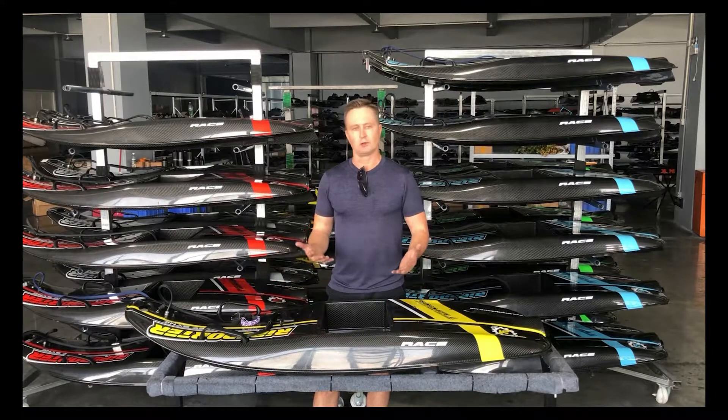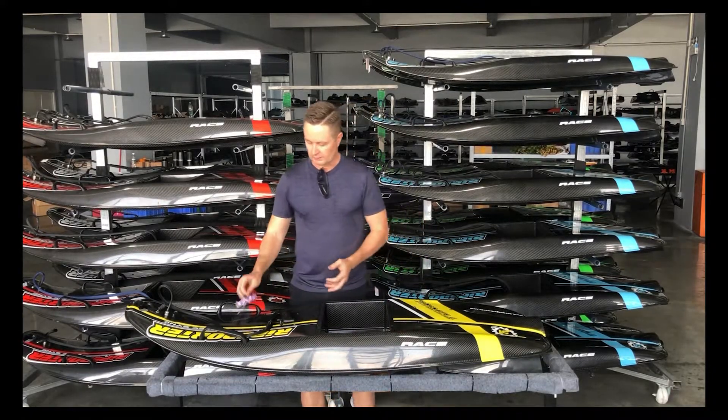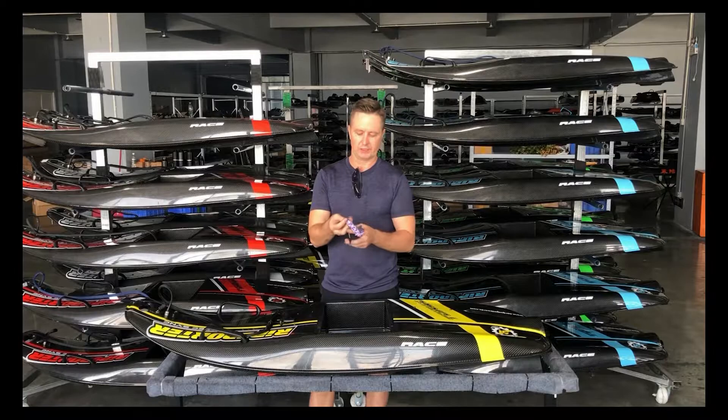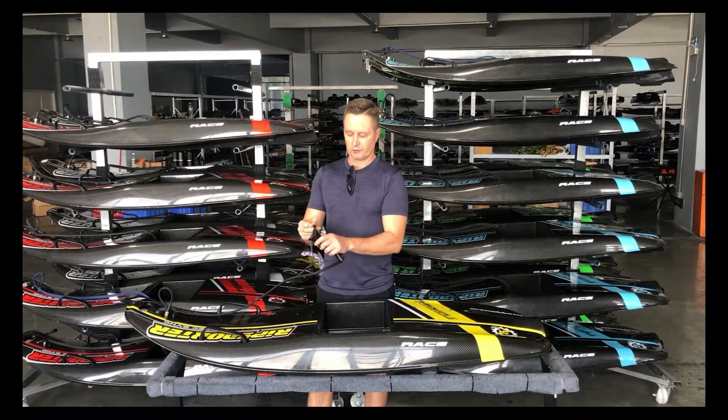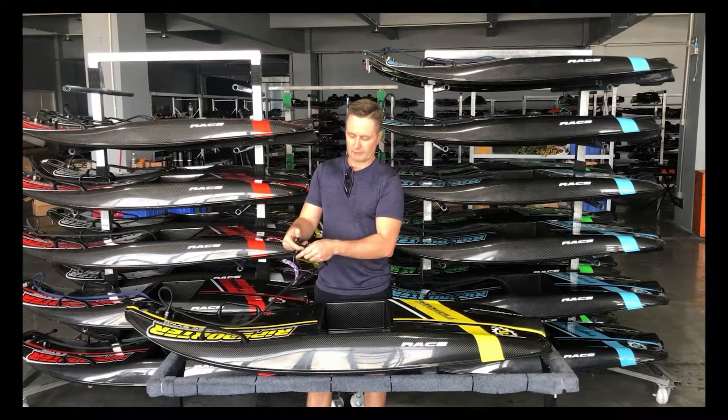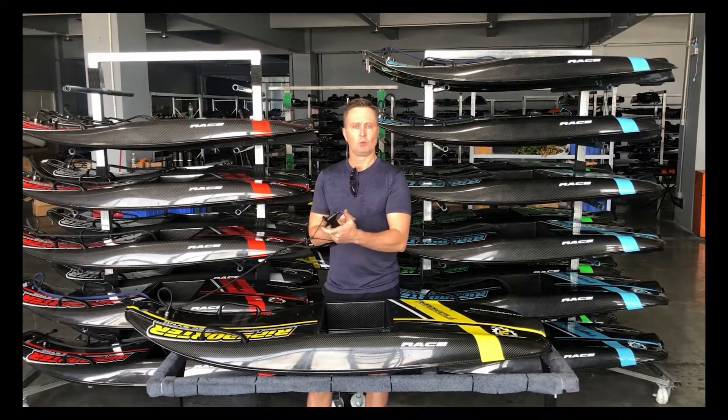Once that's done and you're ready, you're in the water. You've got the cap — this will be on your wrist. This is a key magnet. This is a remote control. We put this into the hole at the back of the remote control. And when we want to take off, simply pull the trigger in.